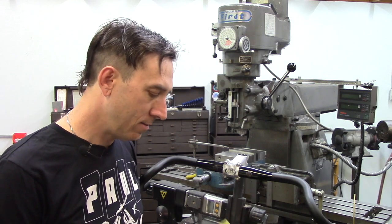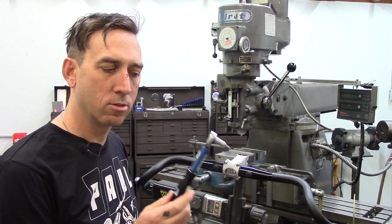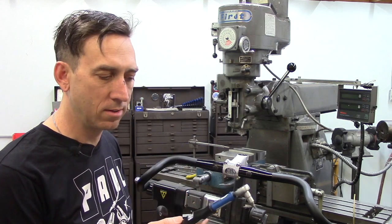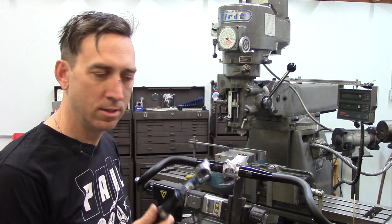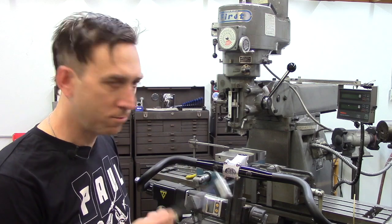Now, 15 Newton meters is the maximum torque available on your typical handheld little torque wrench that you would find in a bike shop — in this case a TW5. So you can't go any higher than 15 Newton meters with that, and it was still fine.